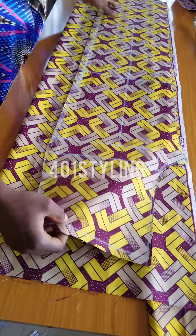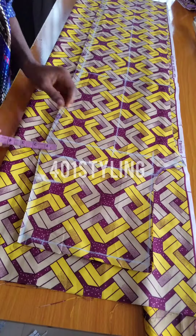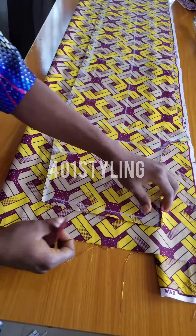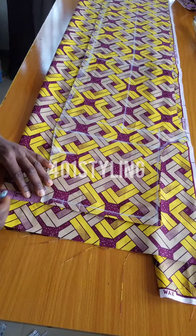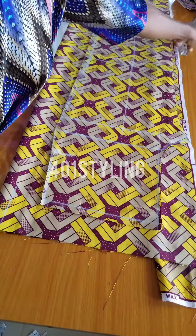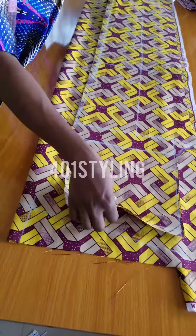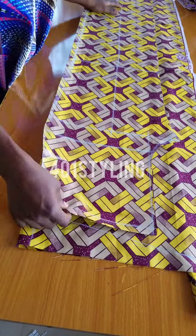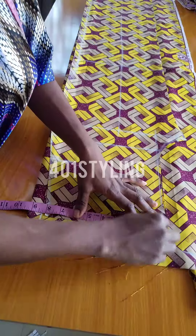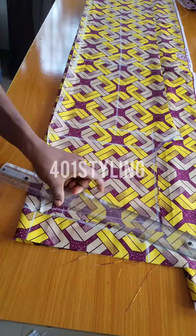For the back part of the trouser, you can either place it by aligning the crotch area on the fabric you want to use for the back bodies, and you measure two inches by the side from beginning down to the end of the trouser. On the waistline, you go by one to one and a half inches depending on the measurements you're working with, and you connect to this line, or you align the side of the trouser this way and measure your waist circumference divided by four, then go up by one to one and a half inches and connect.